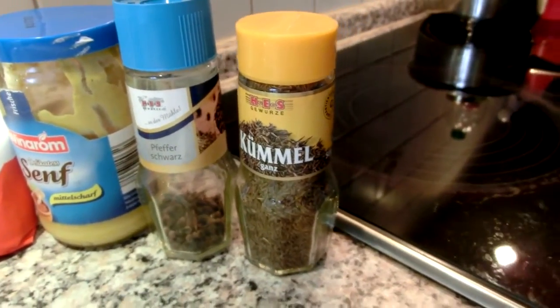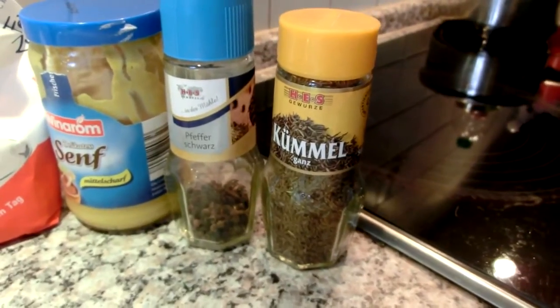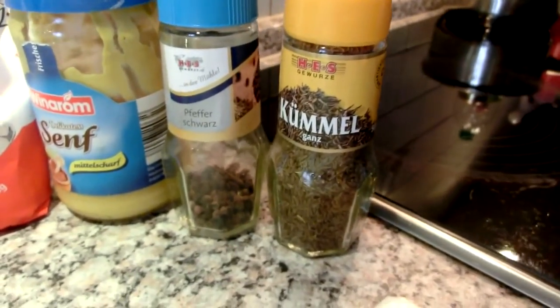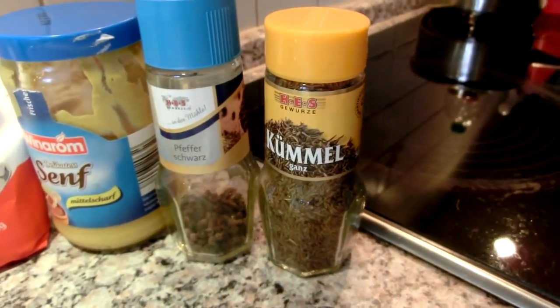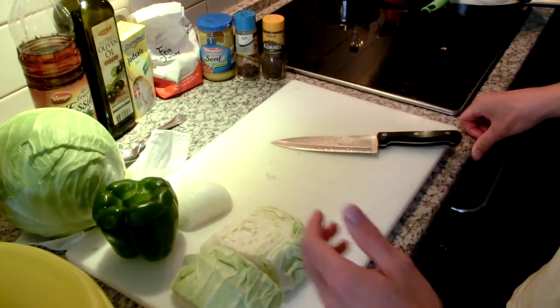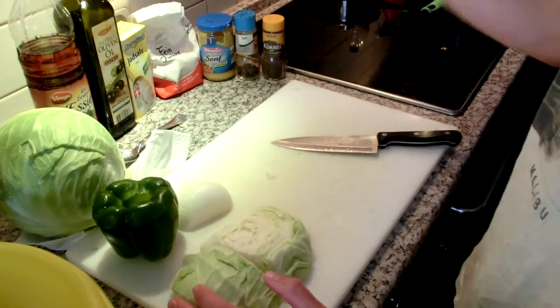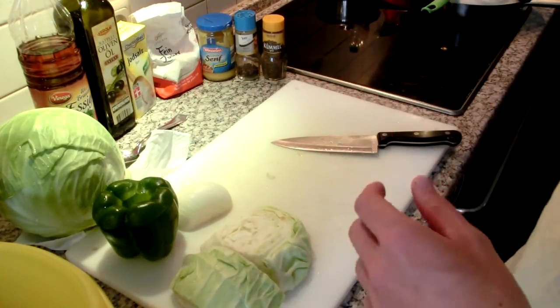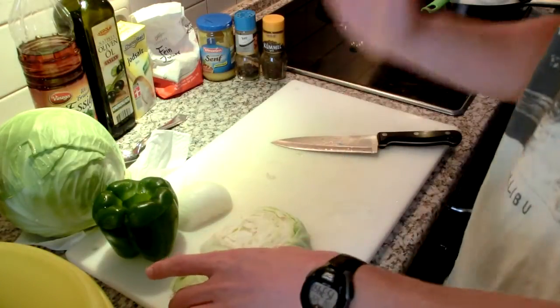Celery seeds are sort of similar — that's seen often in coleslaws back in the States. But I would encourage you to go out and get the caraway, because it adds a nice, pretty strong flavor to the Weisskrautsalat. There's really nothing too difficult here. As far as the dressing ingredients go, I just add them in at the very end — I don't prepare it up, I don't boil it. It's super simple.